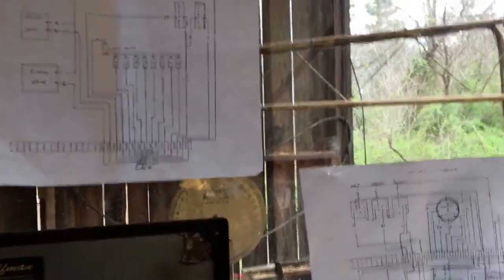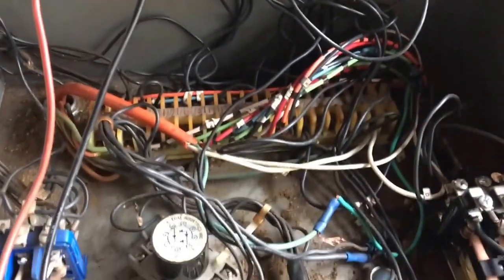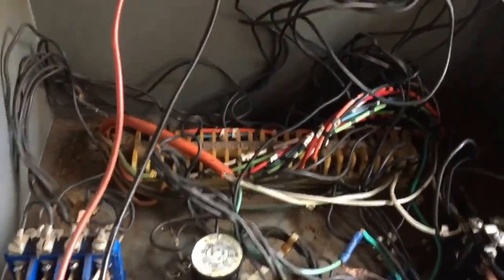Howdy, Mike McCoy here. Got schematics on the wall. The old sawmill decided to act up a little bit — something shorted out in that conglomeration of wires. We got the tester. I've been fooling with it all morning. I think we got it fixed, but I still don't know how I fixed it. That spiderweb down there is a little bit intimidating to me. I am not a wire man.